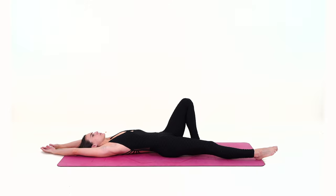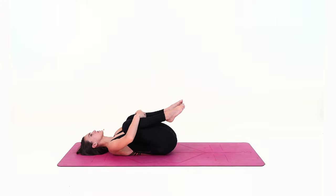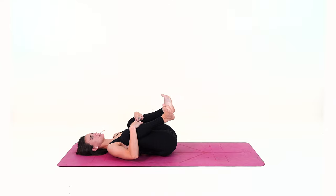Now bend the knees, bringing them in towards the chest, and hug the knees towards the ribs — towards the sides of the ribs. You can play with pointing and flexing your feet, rolling the ankles, waking up your feet and toes.